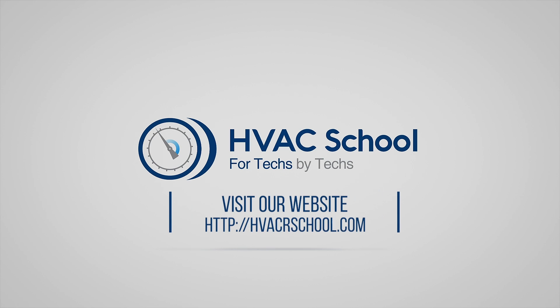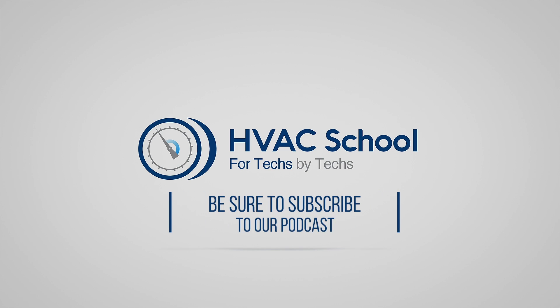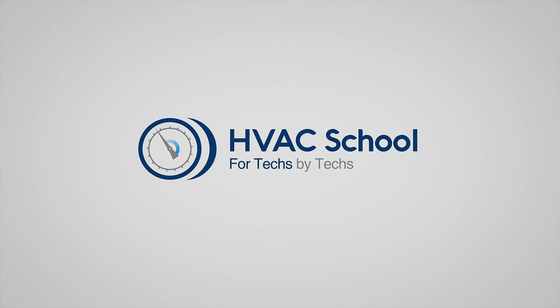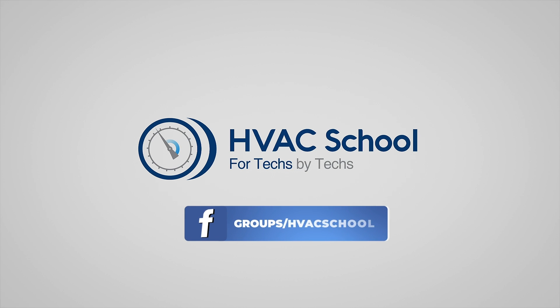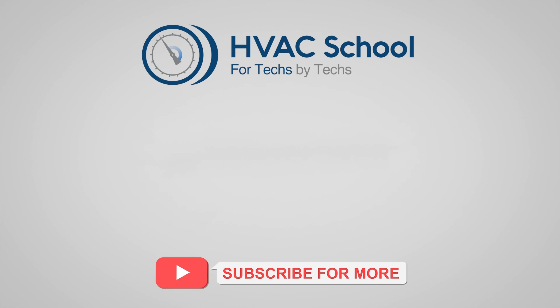Dive deeper with us at our main website, hvacrschool.com. Curious for more knowledge on the go? We've got you covered. Tune into the HVAC School podcast available on all your favorite podcast apps. And while you're at it, join our thriving Facebook group. Don't miss out on our free mobile applications available for both iPhone and Android. We're all about community.